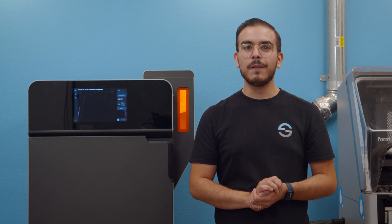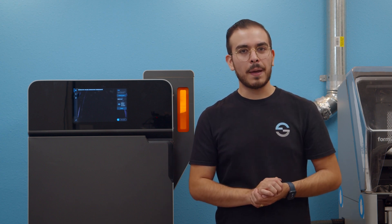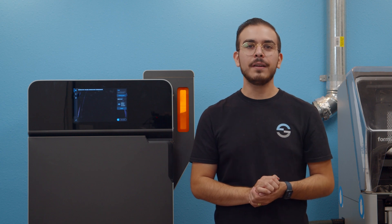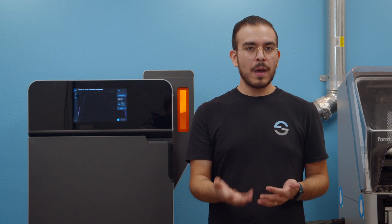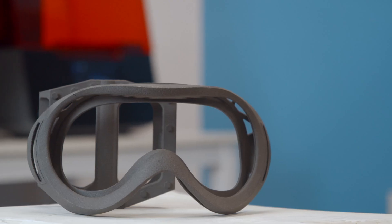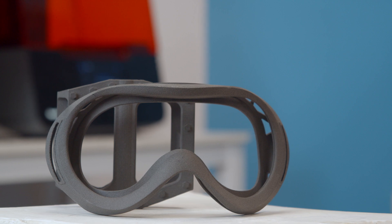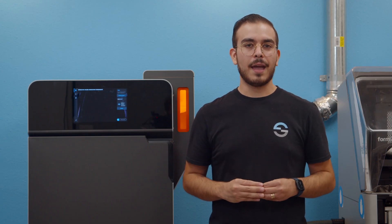Formlabs recently announced the latest material for their Fuse One SLS system: Nylon 12 glass filled. This brings the material lineup to three distinct powders, including Nylon 11 and Nylon 12. So whether you have a Fuse One system already or are considering one, in today's video we're going to run through each of the nylon powders available to help you identify which is best for your use case and application.